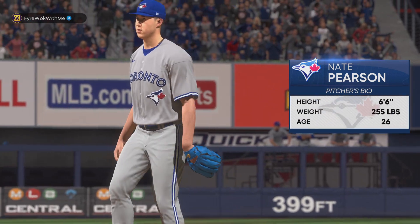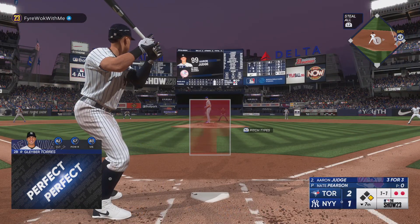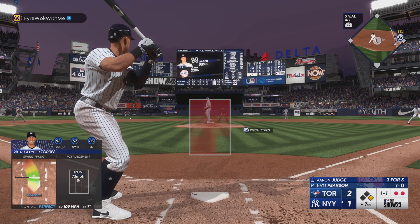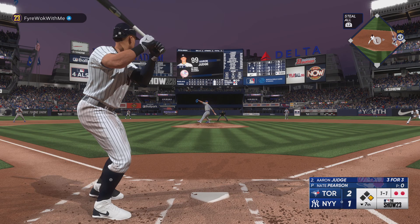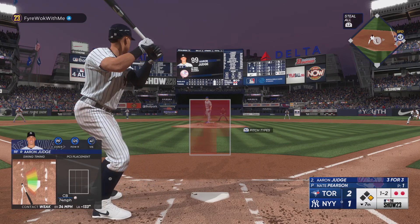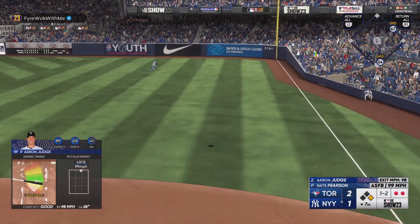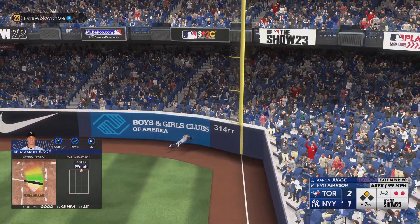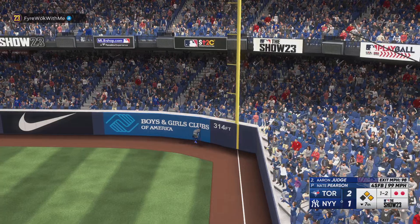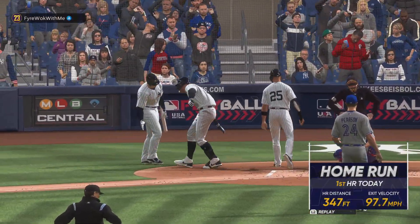Within a run. That's about as textbook as it gets — got his stride and load out of the way early, stayed inside that ball and squared it up out front. That was like he was in the cage hitting. On the team, Aaron Judge at the plate — as a base runner you've got to stay dialed in here, look for anything in the dirt, try your best to get into scoring position. That one is absolutely belted way back there. It's three-two.